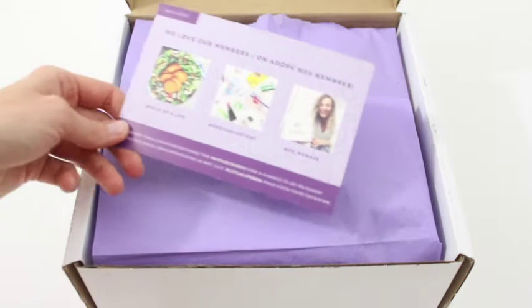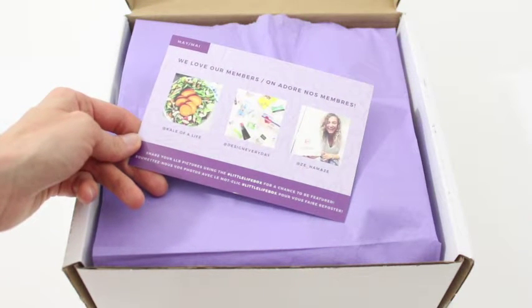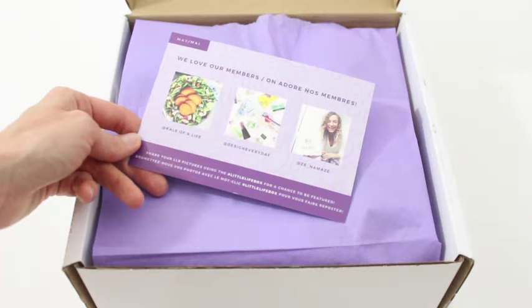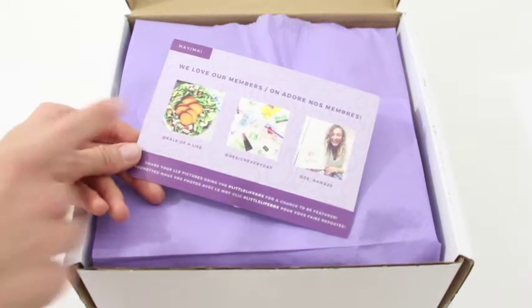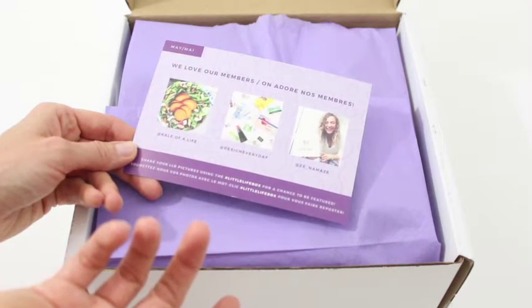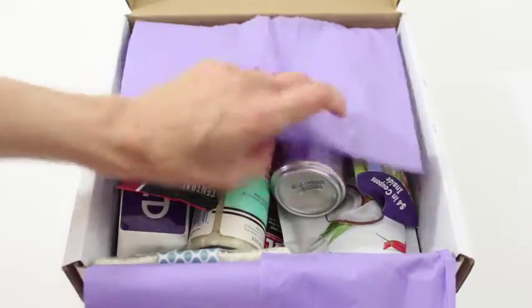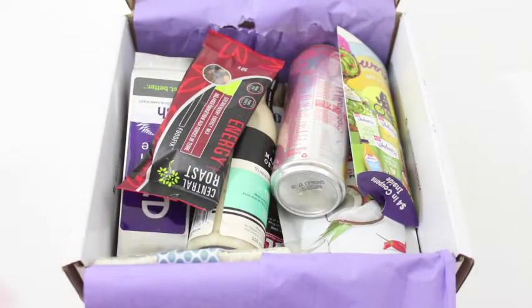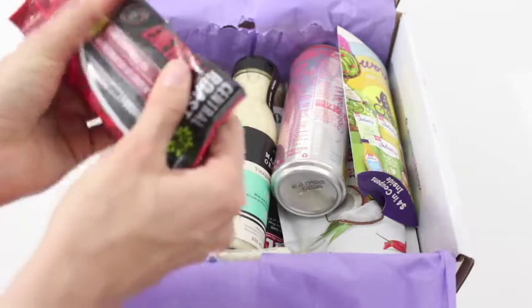It's purple this month. And on the back, they just have some pictures that they've shared. This is kind of a cool idea — it says 'We love our members,' and then these are pictures that their members have posted of their boxes. Great idea. I love that. This box feels hefty this month. It feels heavier than normal, and I feel like there's a lot more going on. So I am excited — we're going to get right into it.